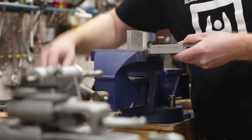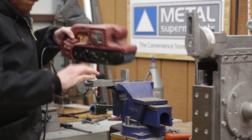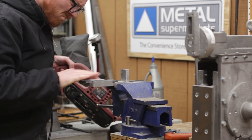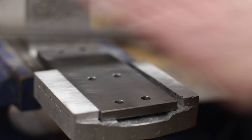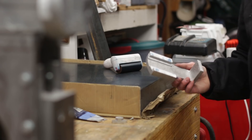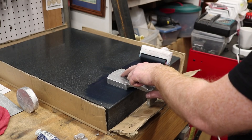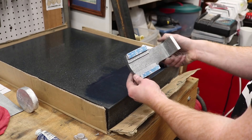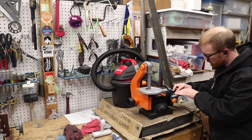I followed my normal procedure for cutting the parts off of the sprue, cleaning them up with the sander, and then scraping them in. And if you want to see a really detailed video on scraping, you should check out part 9 in the lathe project video series. I go into a lot of detail about how I scrape these aluminum parts for the Gingery series of projects.